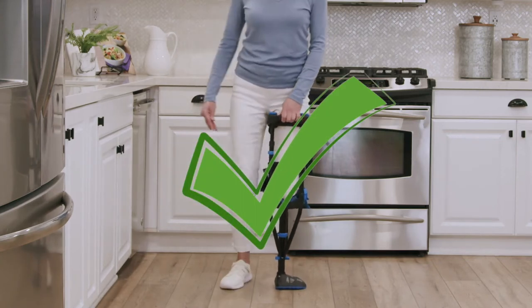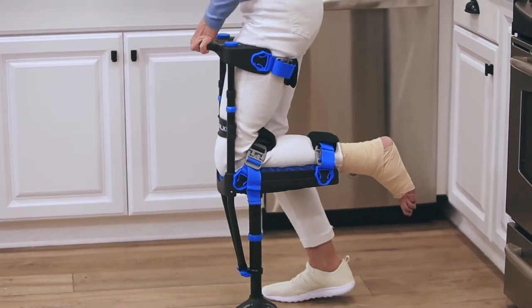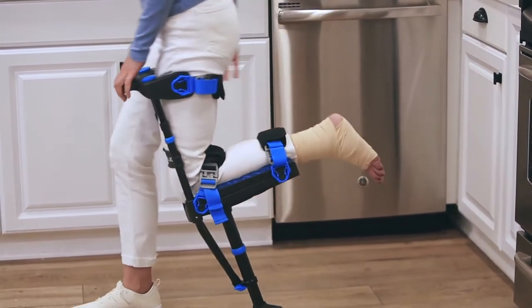Continue the exercise, but this time step back slightly further behind your iWALK foot. Keep going until your motion is consistent and fluid.